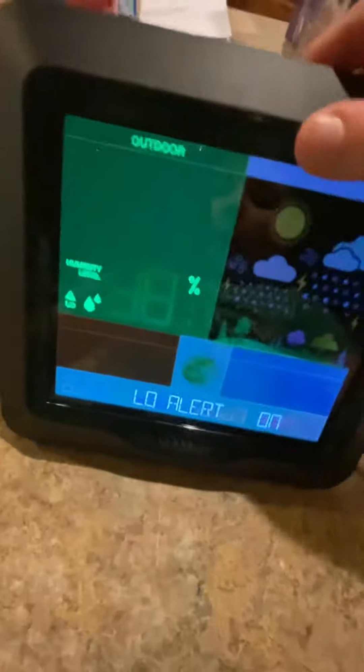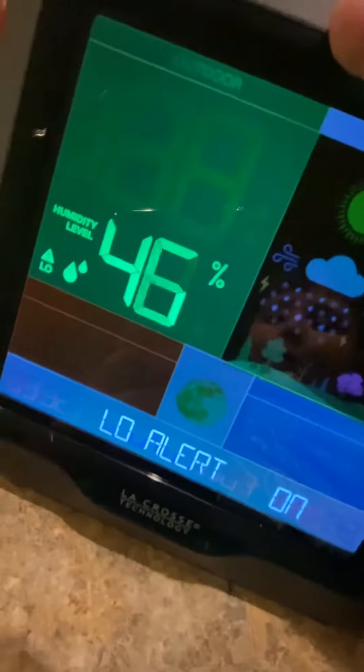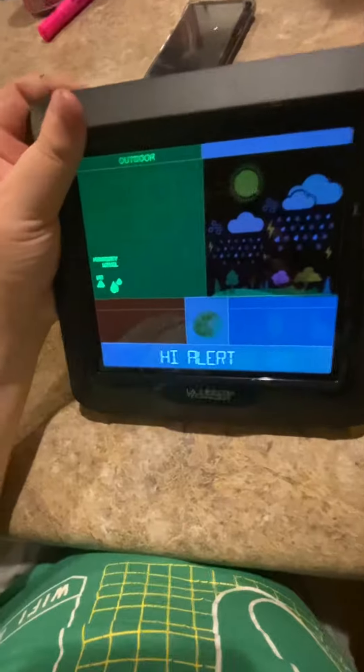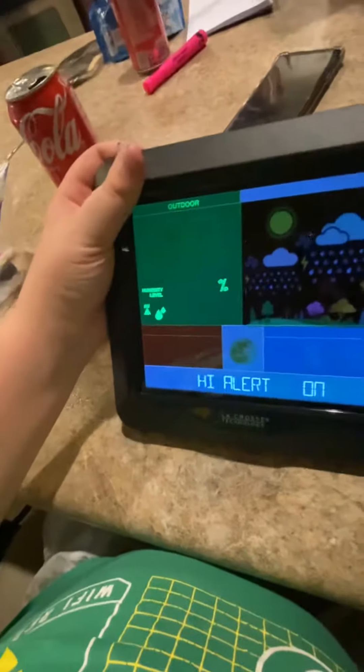We can also adjust the humidity alert — it actually has a humidity alert, which is honestly pretty cool. The lowest possible humidity setting is 10 percent, though in extremely dry places it can register below that. The highest possible low alert is 92 percent. We'll set it back down to where it was.